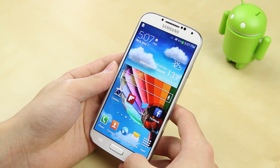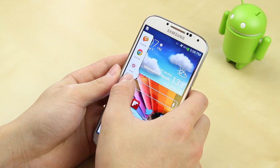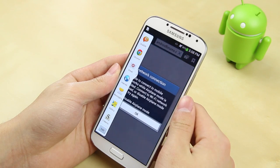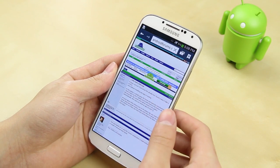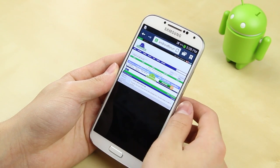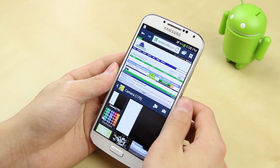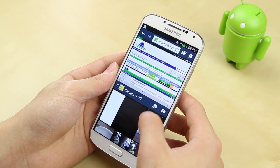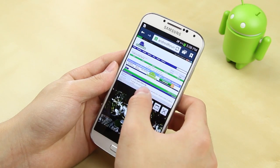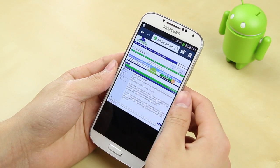Another cool feature is the multi-window. By holding the back button, it allows you to quickly select some of the most used apps. You can drag the internet app on screen and drag other apps alongside it — for example, dragging Gallery allows you to use two apps at once on one screen. It's really easy to resize as well, and I found this very useful for something like Google Talk where I want to respond to a message while browsing a webpage without exiting the app.